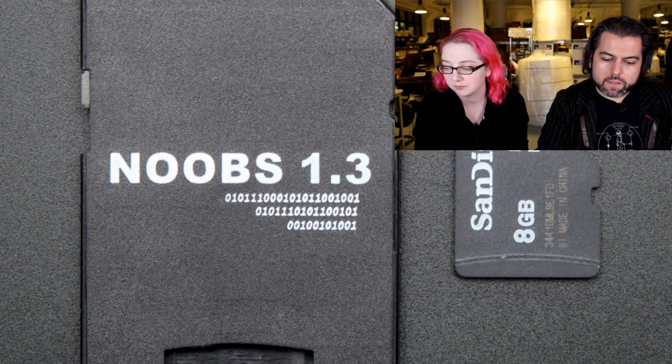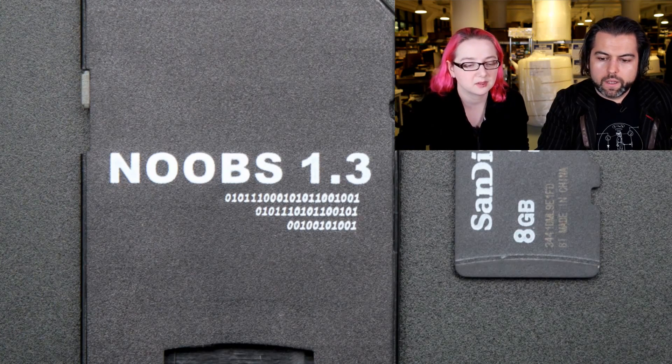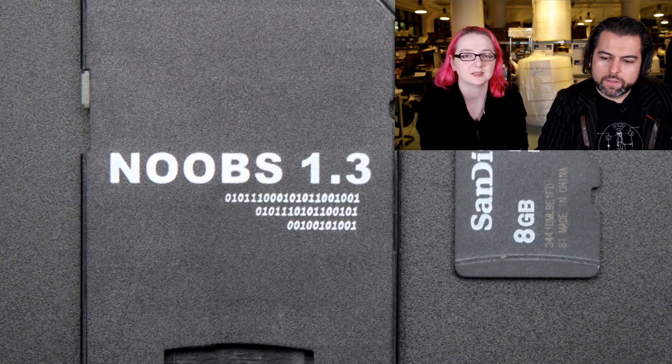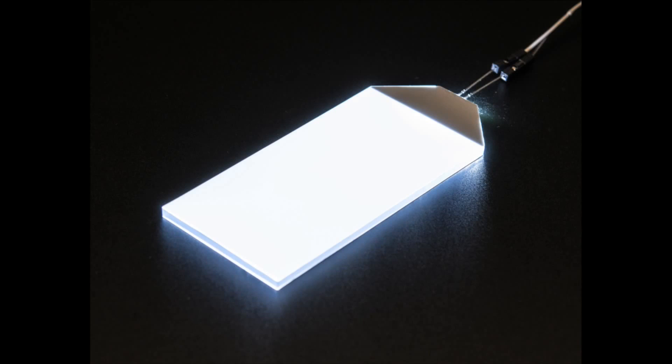We're going to go through the next batch quickly because they're all basically the same and we're running out of time. Someone in the YouTube comments said: 'I like Lady Ada except for the guy who just keeps making her get through the products faster.' That grumpy guy.